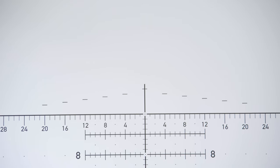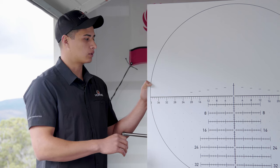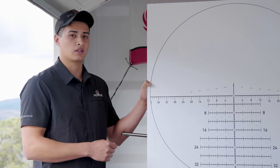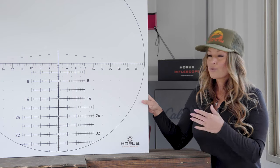This reticle is in the first focal plane, which means you can use it at any magnification on your scope setting. You don't have to worry about being at a very specific magnification and potentially shooting over or under your target when using a hold. At any magnification, each tick is one minute of angle.